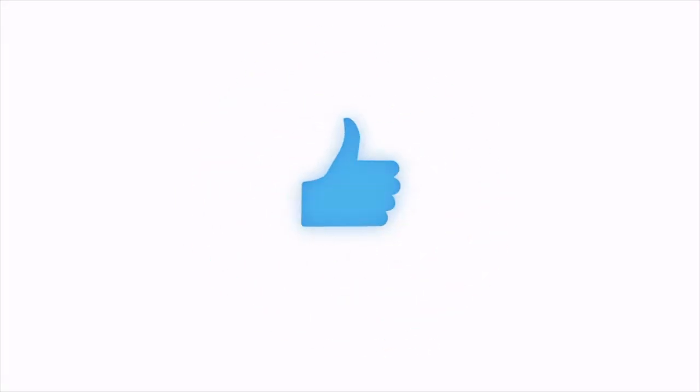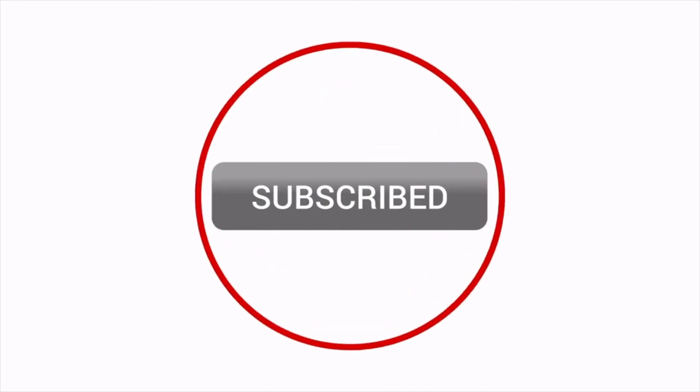If you enjoyed this video, do click the like button and subscribe to my channel to watch an Art Supply review every Wednesday.